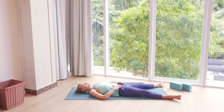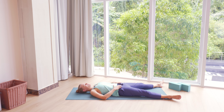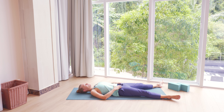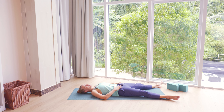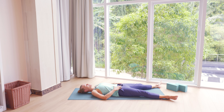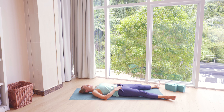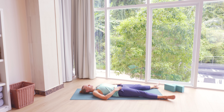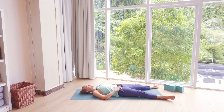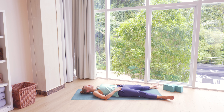Give yourself a couple more breaths in and out. The main focus with our breathing today is to keep breathing. If you notice at any point that you're holding your breath or it's difficult or impossible to breathe in a specific pose, just skip that pose or find a bit more gentle edge so that your breath can keep flowing in and flowing out.